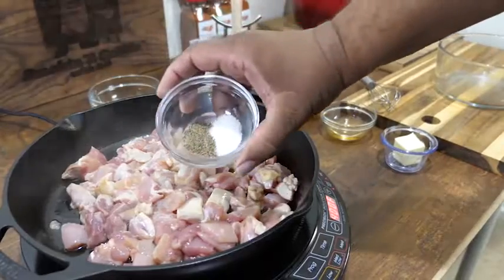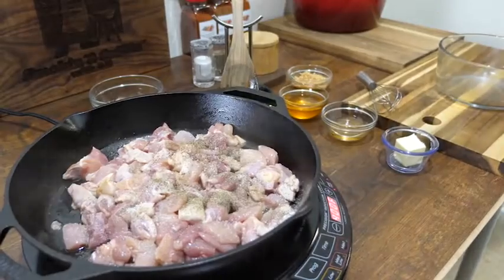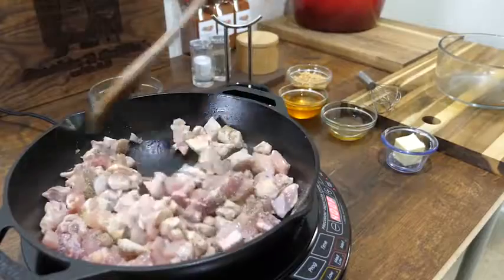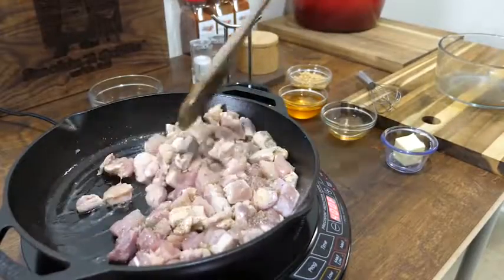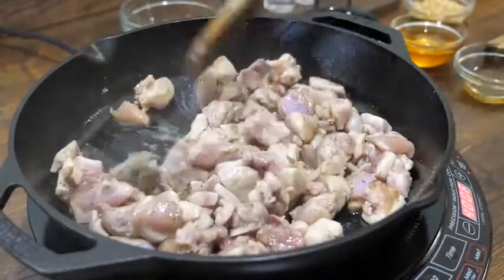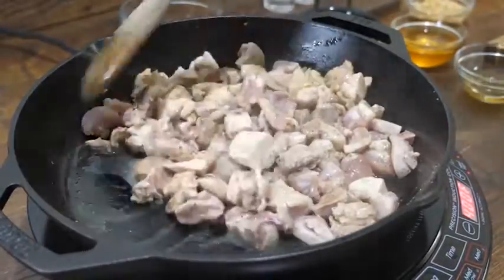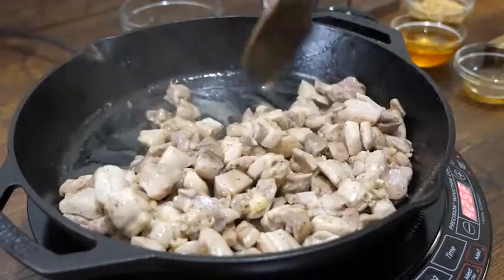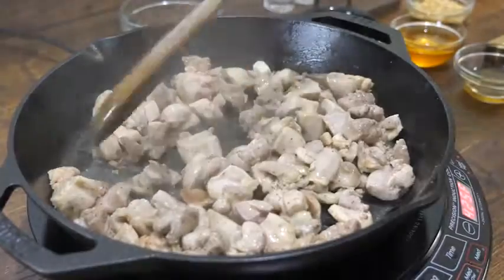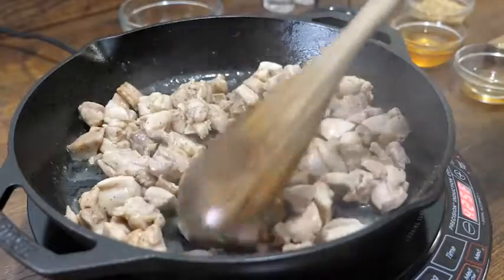We're looking to get the edges of the chicken to brown a little. Some of them will still be pink — we want to cook them until white, then we'll move on. I added salt and pepper and just mix it up so all of them get covered. Keep moving it around so the pink parts are touching the cast iron, then leave it alone and let it cook.